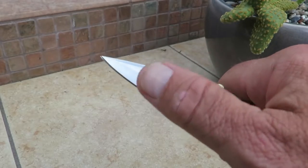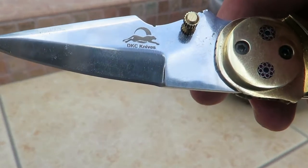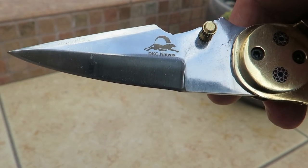This knife has a very razor sharp edge. Another knife from DKCknives.com, and the knife does come with a sheath.